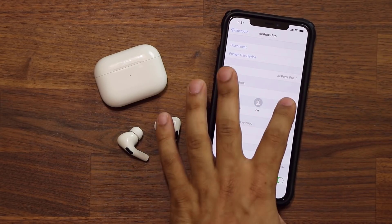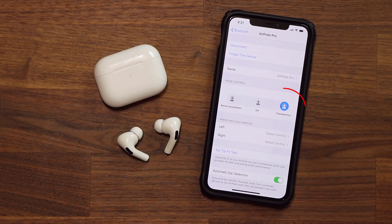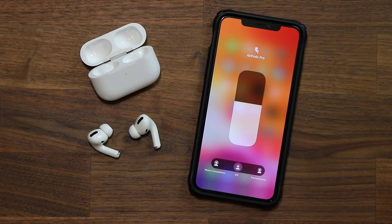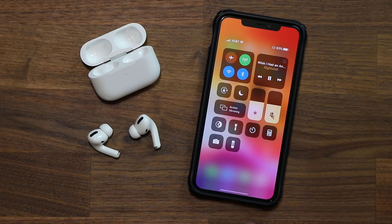Sometimes noise cancellation can be annoying, especially if you want to be aware of what's going on around you. With the AirPods Pro you also get access to a transparency mode that allows you to hear what's happening outside. You can easily jump between active noise cancellation and transparency mode using the Control Center on your iPhone or by going into the Bluetooth settings.